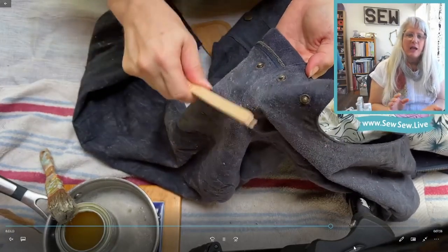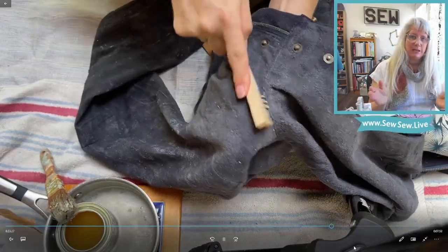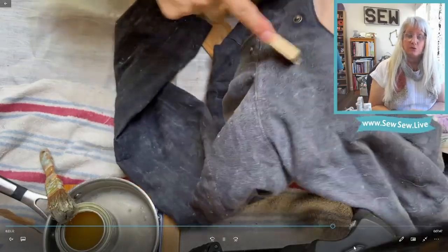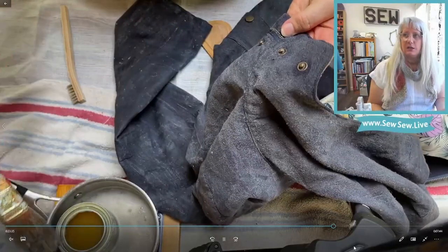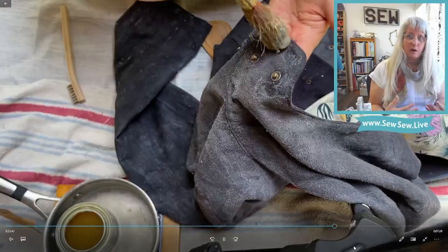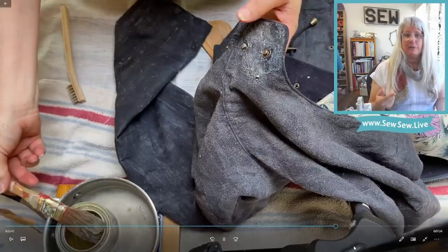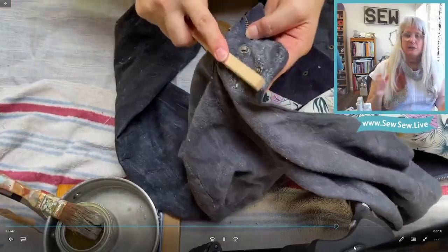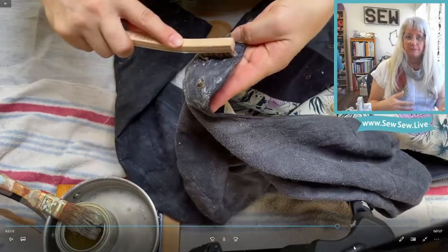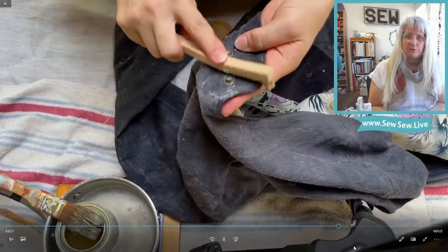I worked in the outerwear industry doing design and pattern drafting, so this was a completely different way to make a raincoat for me. I'm used to high-end waterproof breathable fabrics where you use a seam-seal machine — you wouldn't see snaps on a waterproof jacket without being able to seam-seal the back. So this isn't an ideal raincoat setup, but it's a light-duty application, and where snaps are, there's a flap that will also prevent some water from getting in.